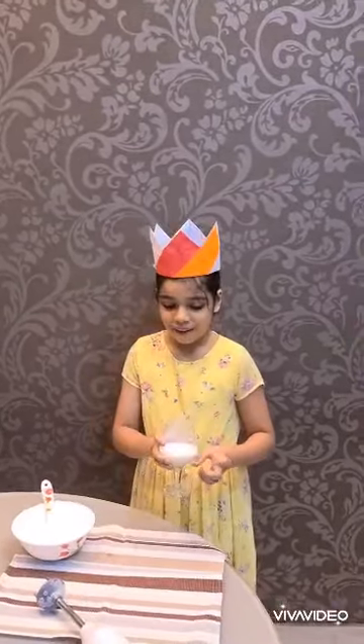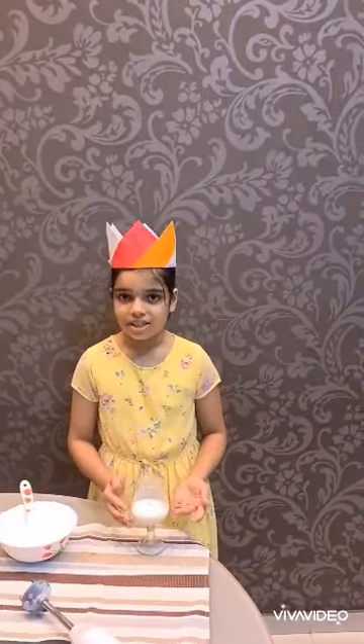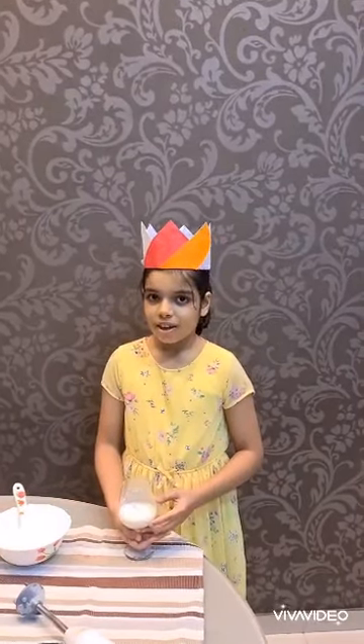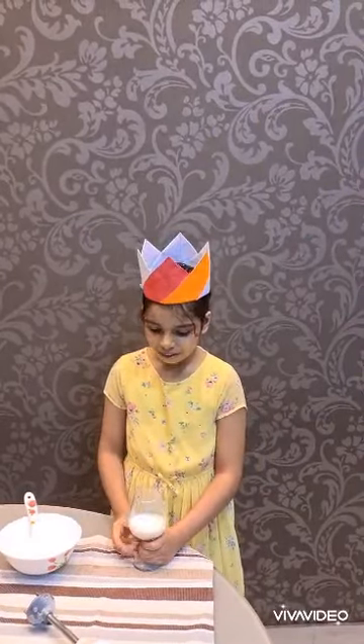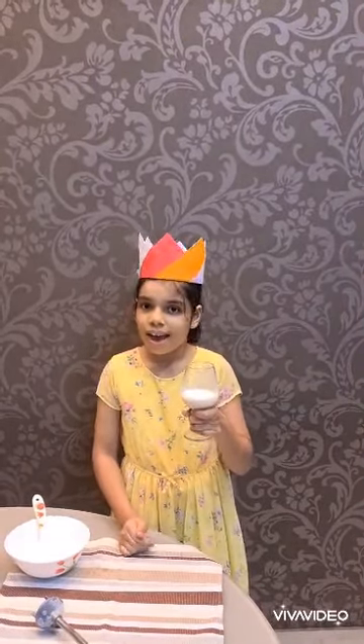And do you know a fun fact about this milkshake? It contains milk and banana. Milk and banana as we all know contain nutrients. Milk contains a lot of calcium and banana is rich in vitamins, fiber and minerals. So this milkshake is also healthy as well as yummy.